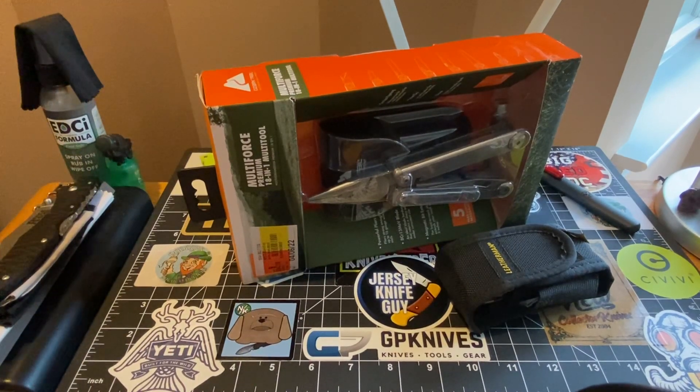Hello, YouTube, ladies and gentlemen, what is going on? It's good old Pete here, and we're going to do a review on a multi-tool. I didn't even know that this one existed. Thank you to Stuart Harvey for bringing this to our attention, because I looked at this particular piece — the floor model, the store model in the store — and it is almost identical to the Leatherman Wave.